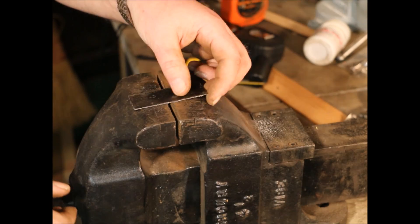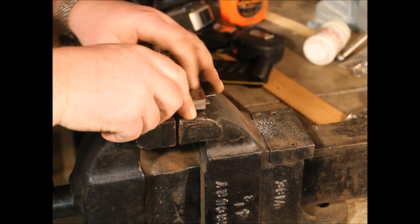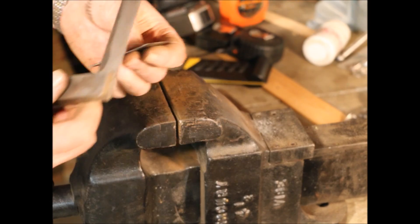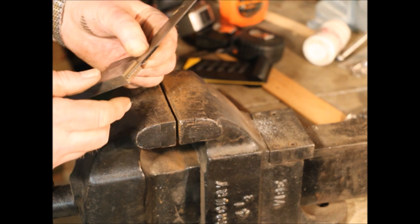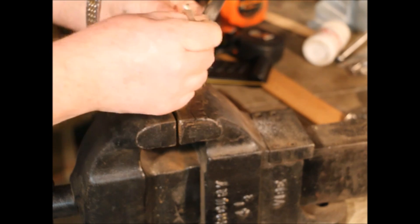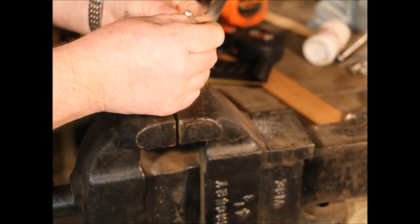I have one more cut to make. I'm using my first cut as my line to square against again — zeroing out on that first cut.